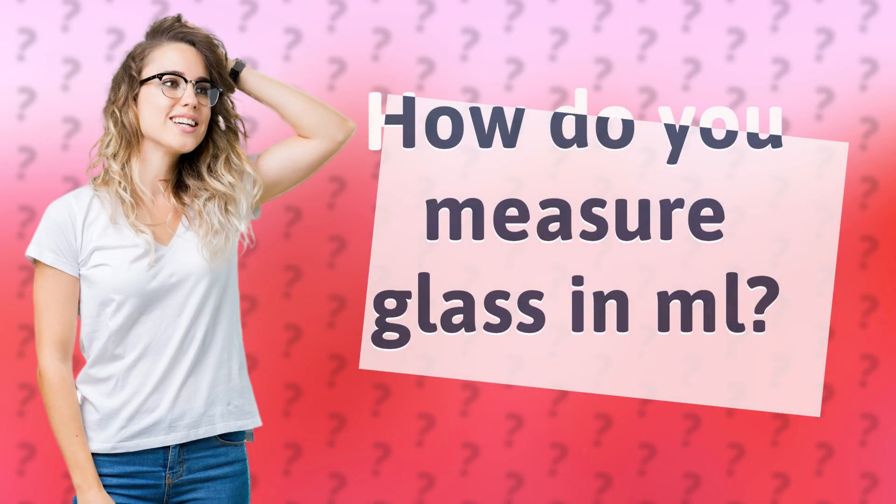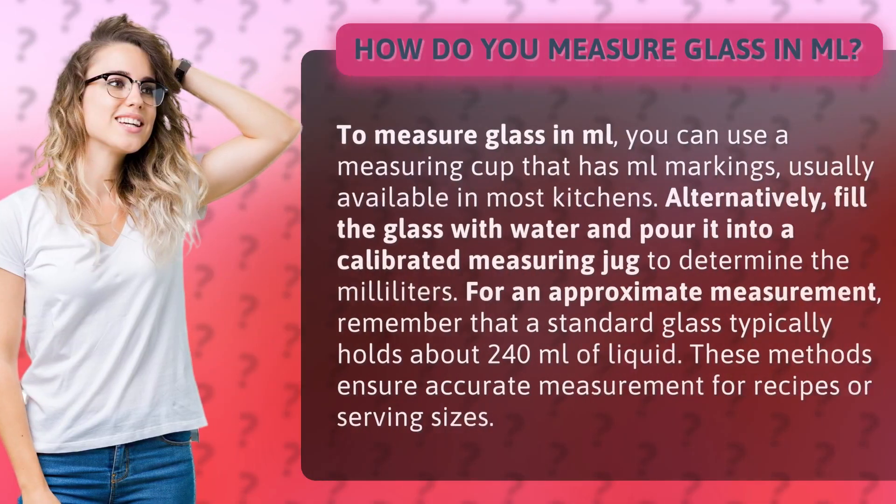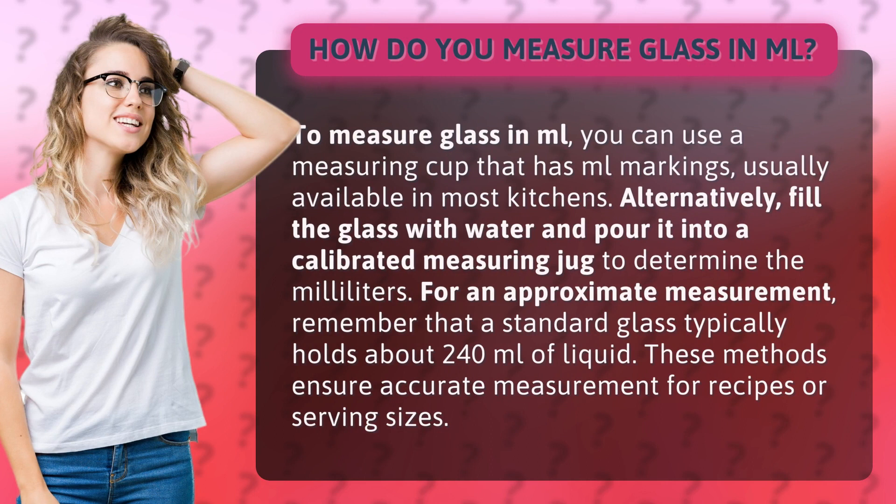How do you measure glass in ml? To measure glass in ml, you can use a measuring cup that has ml markings, usually available in most kitchens.